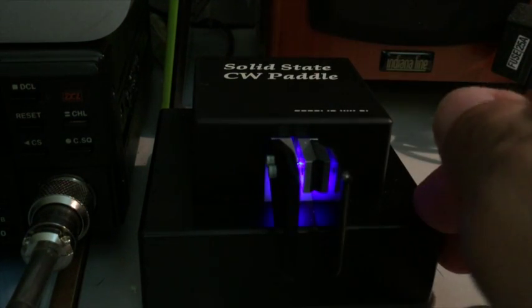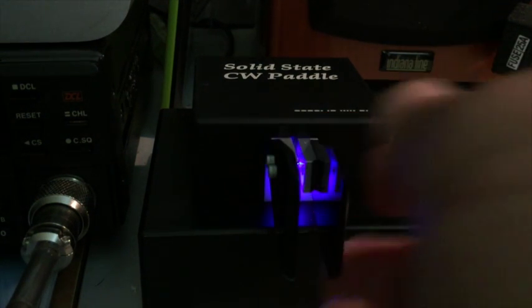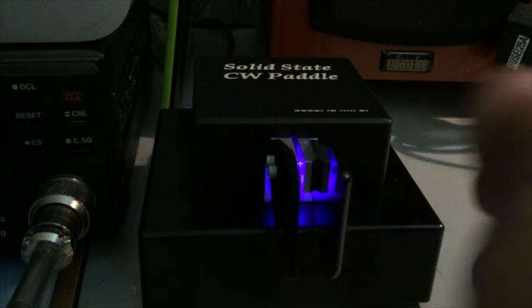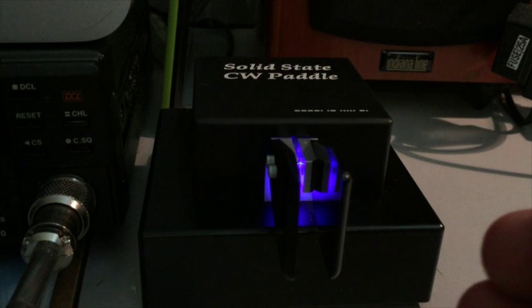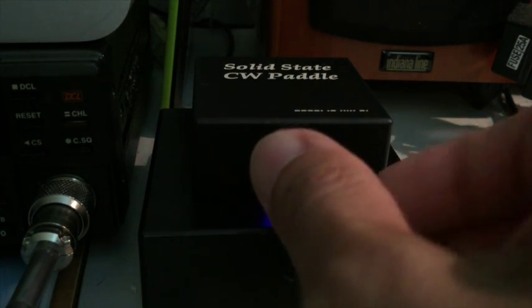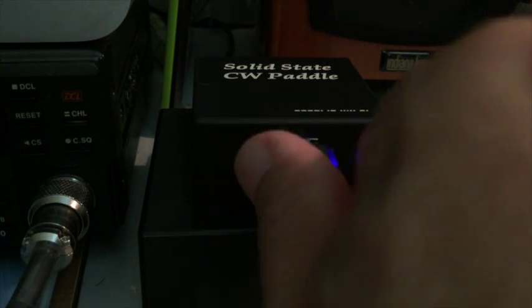This also means that this key is absolutely precise. There is no mechanical precision to be measured since you have a scale system behind it. No residual energy and no moving parts mean that this is ideal for QRQ.